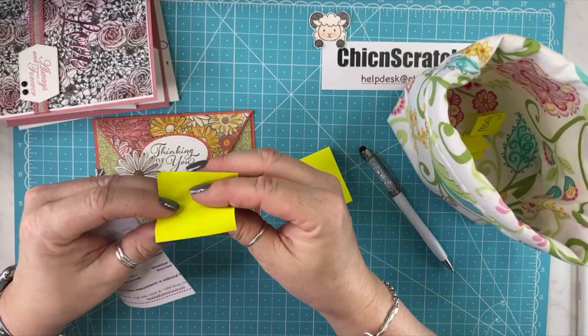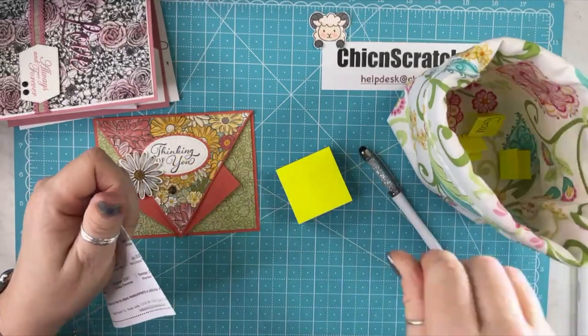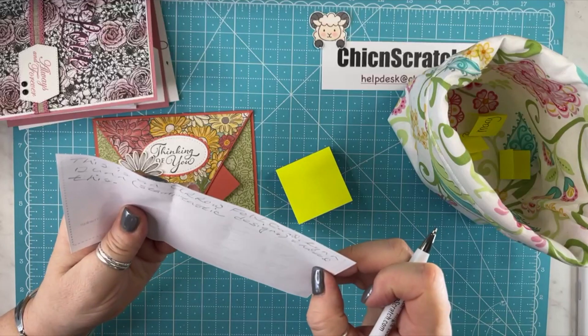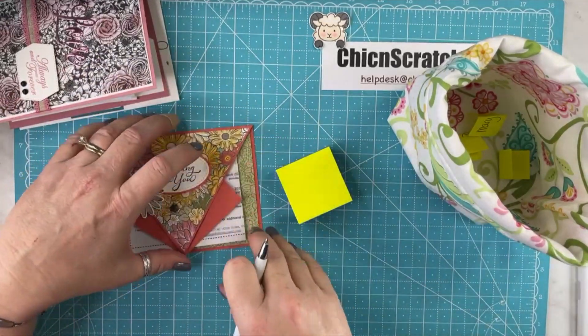It's called an arrow card — thank you. She may have written it. She did! She wrote 'arrow card' on there. I just didn't read it.